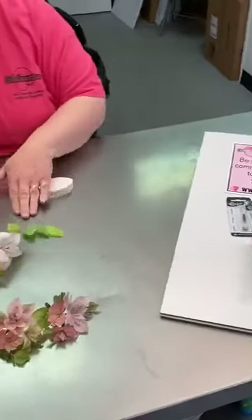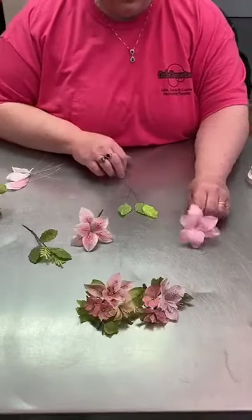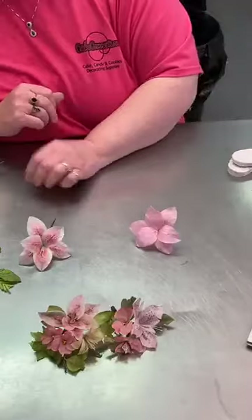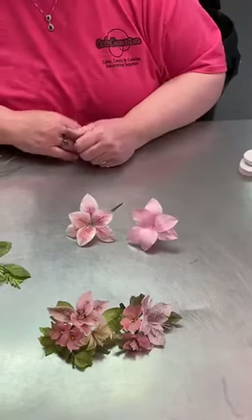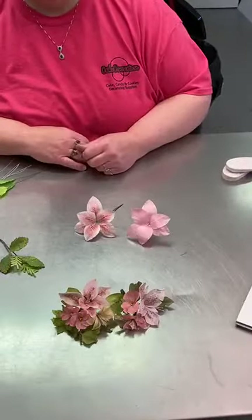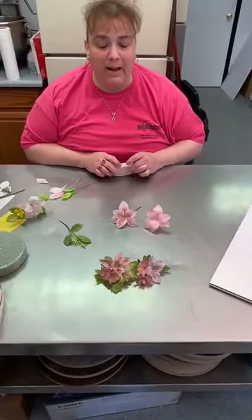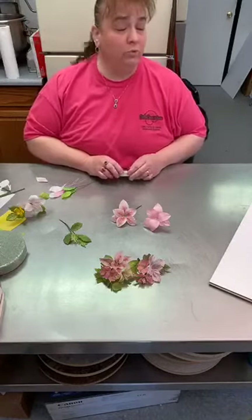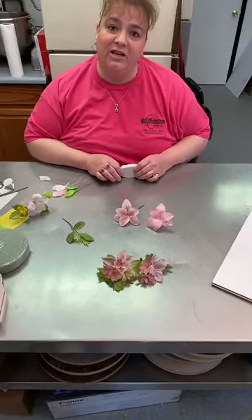I did want to show you one quick thing: I made a flower and did not do a single bit of dusting with it. This was made with the pink paper — I did still do the veining, but absolutely no dusting whatsoever. Just so you can see that if you're not feeling it, you can still get something nice. Any other questions? Sounds like we are all done. I will go back through the comments and look at our most popular requests for the rest of the week's classes. Thanks so much for joining us. Have a great day. Bye-bye!